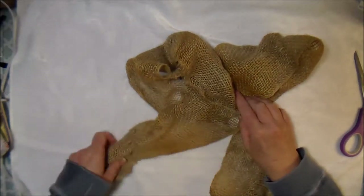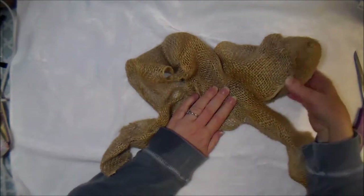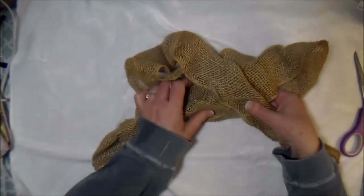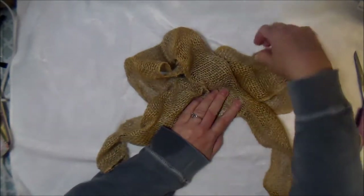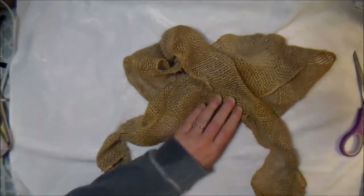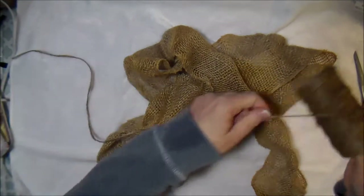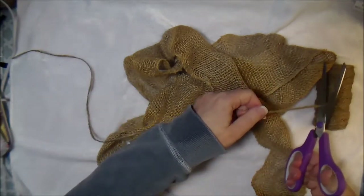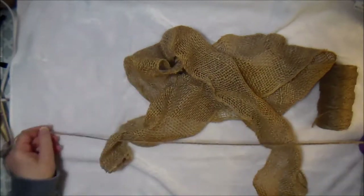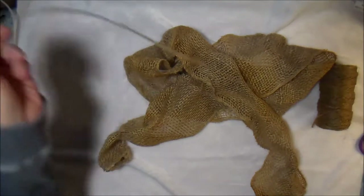For this bow I'm going to leave a little bit of a tail. I'm going to take some jute — you can use wire instead. I'll cut a pretty good piece, about 24 inches in length.